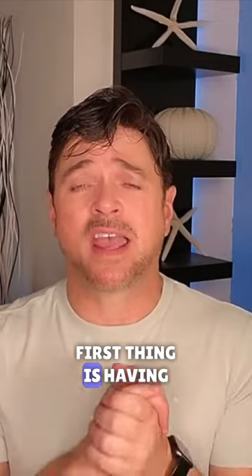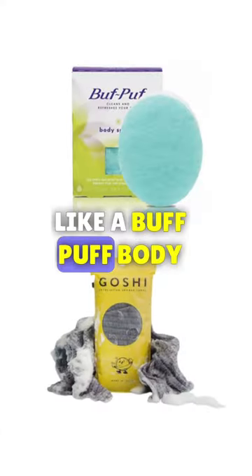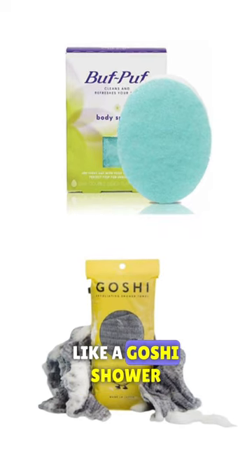The first thing is having clean exfoliated skin, using something like a Buff Puff body sponge or something like a Goshi shower towel.